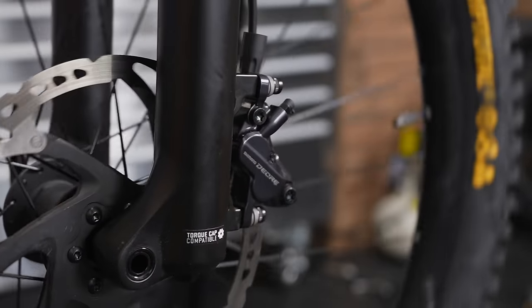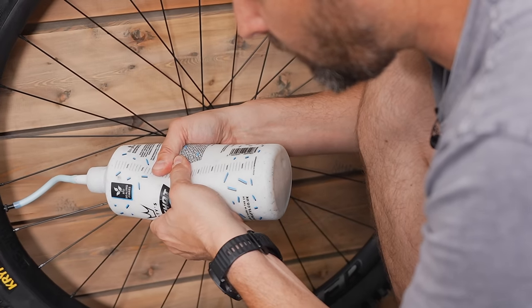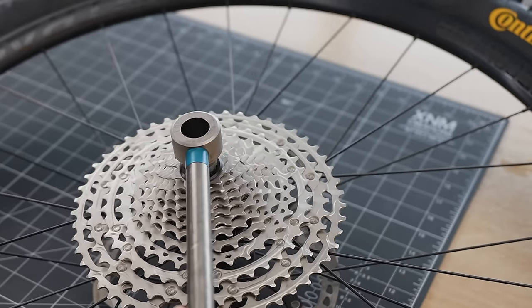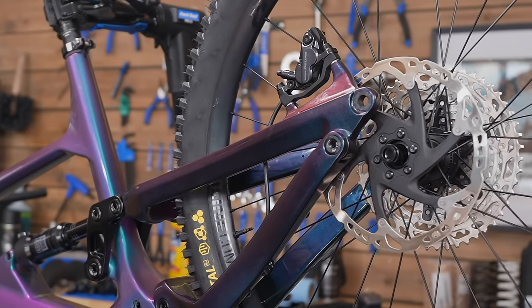On with the build then — I'm running this as a full 29er. I've chosen these Continental tyres which are pretty cheap, and I'm going to make them tubeless with some PT sealant. So it's going to be a full 29er with 160mm of front travel and 150mm of rear wheel travel.